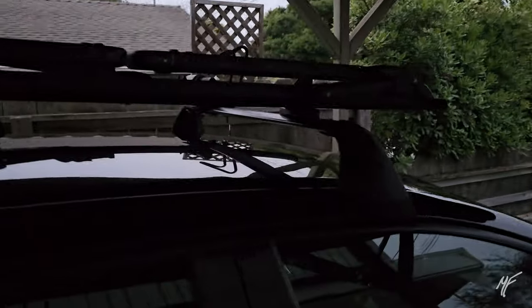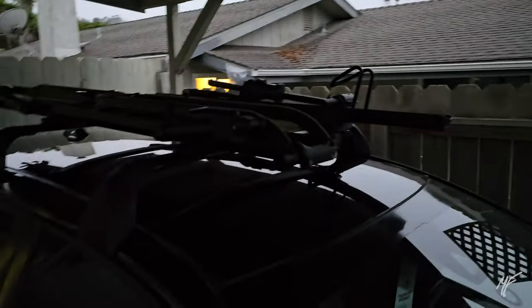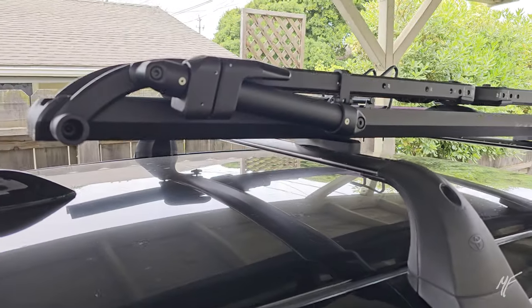About a half an hour later, we've got the Kuat installed. The lighting was pretty bad so I'm going to show it to you in the daytime. Well, howdy campers — here we've got the rack installed and the lighting's a little better today.